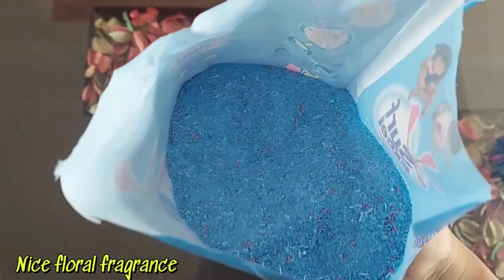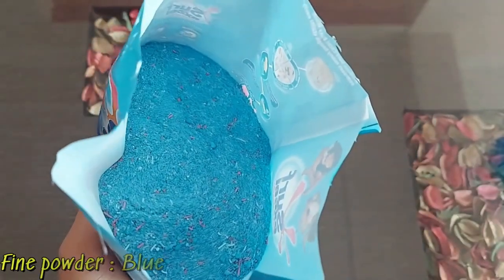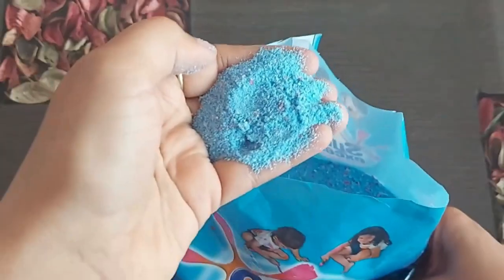The moment you open the pack, you get a floral fragrance which is nice and refreshing — it smells good. The fine powder is blue in color and it has some red, pink, and white tiny pieces in it.